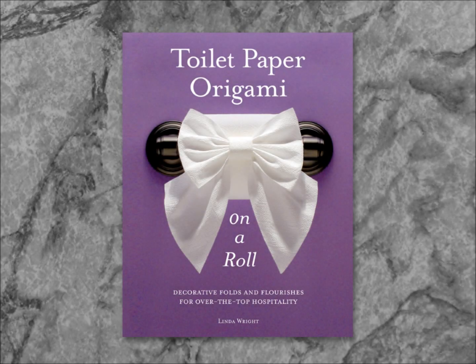Toilet Paper Origami, On a Roll, is the second book of bath tissue origami by Linda Wright, containing a collection of 32 new designs. Let's look at some samples from this book.